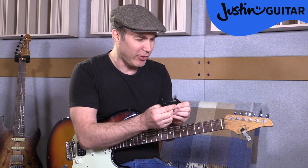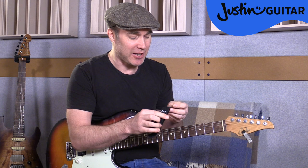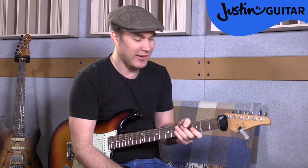This particular one is called a Gruv Gear Fret Wrap. I've seen lots of people use those fluffy hair bands, and I used to use one of those many years ago. But seeing as they've made one — because they're always a bit awkward to stretch over the headstock — now they've got this nice little thing. It's just a bit of Velcro on the back, it's a lot easier to use. All of those strings between the nut and the tuning pegs is now muted, so I don't have that problem at all.